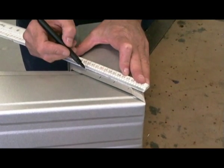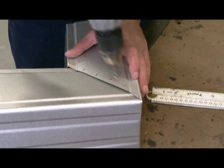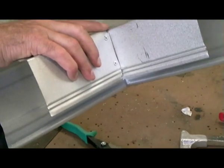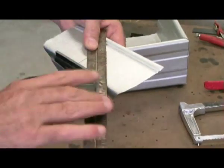Measure and install your rivets. Using the off cut of the gutter from earlier, make yourself a gusset.